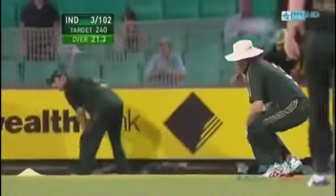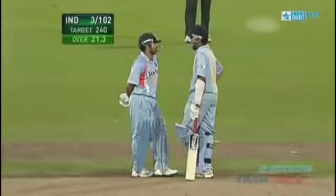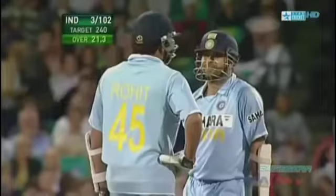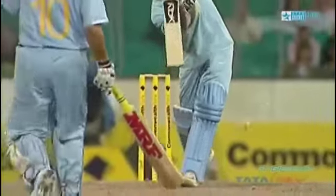Arguably even better than the first — it wasn't the long half-volley. That is a beautiful straight blade, Tendulkar's youth in that stroke. Brings up the hundred! That's a great cricket shot, full control. Look at that — that's glorious, balanced.